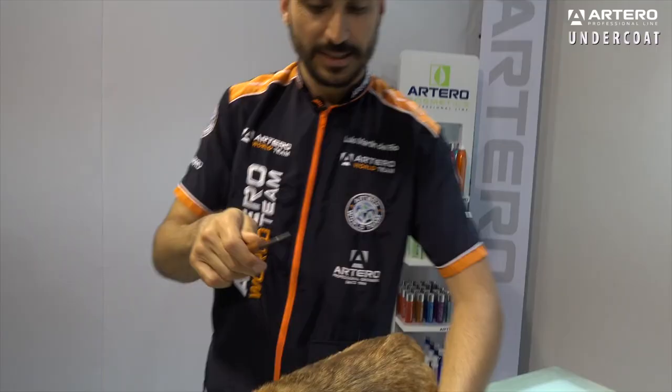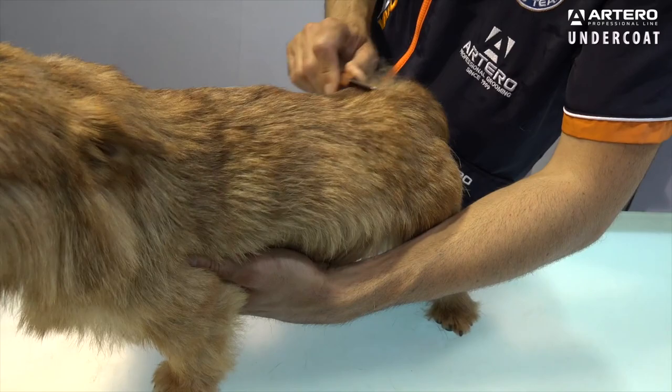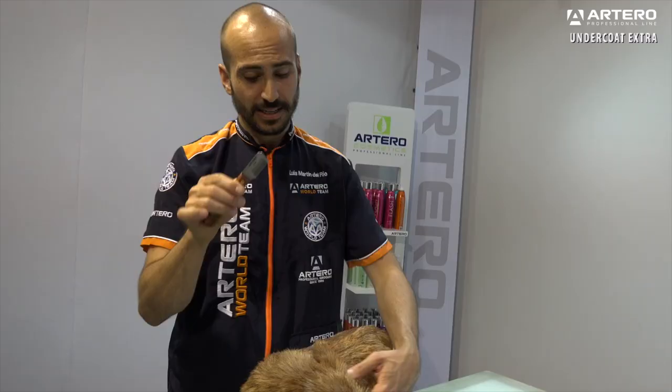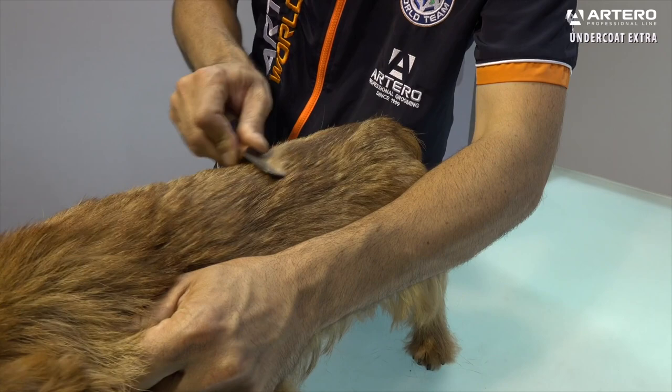Artero Undercoat Stripping Knife. This knife has short teeth, which are good to eliminate undercoat without scratching the skin. This knife's teeth are inclined, allowing you to remove all the undercoat.